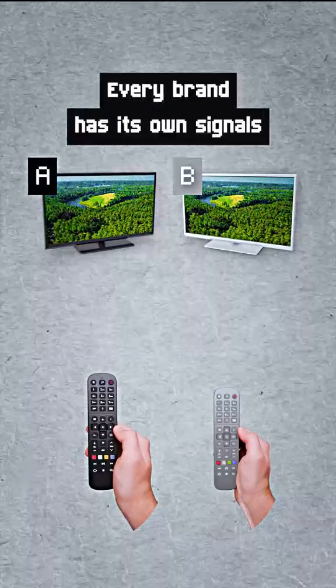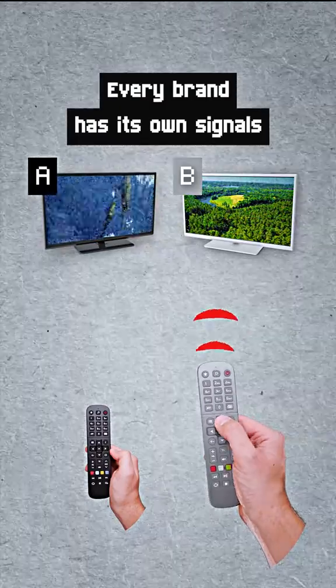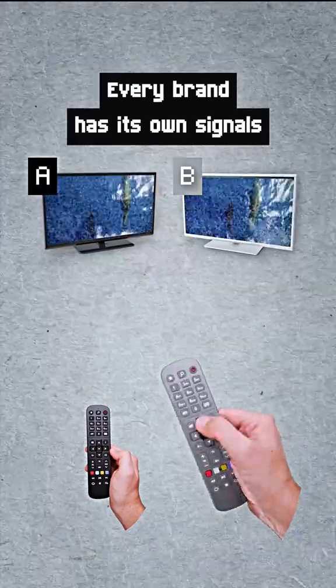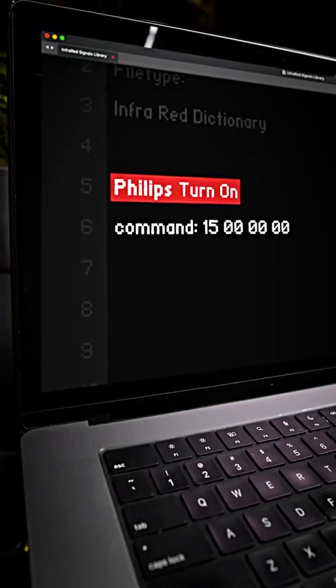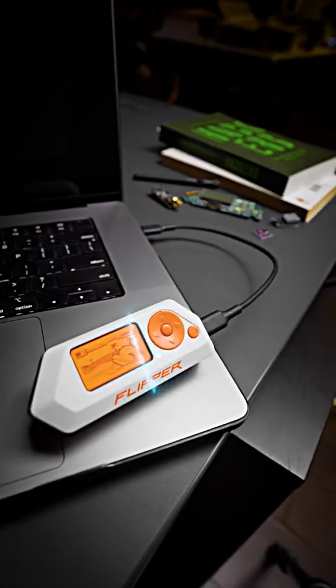But there is a problem. Every brand has its own signals, and the command for one model won't work for others. That's why we included a library of signals for thousands of devices inside Flipper Zero firmware.